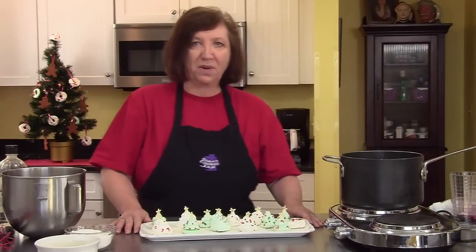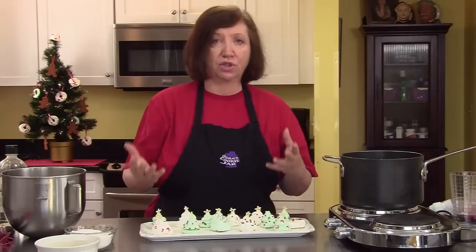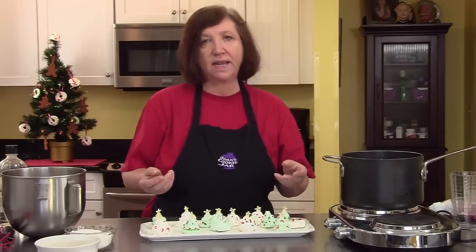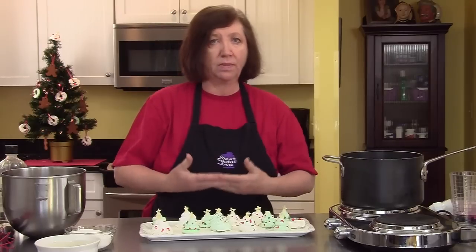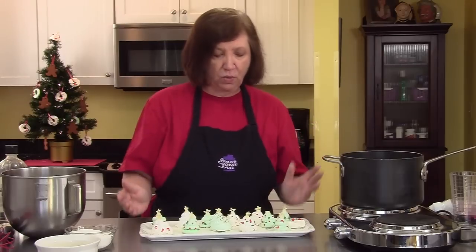I'm going to do some fun things today with meringue. It's basically sugar and egg whites — very light, melts in your mouth, and it takes on whatever flavor you give it. You can make it vanilla, mint, almond, or whatever you want.